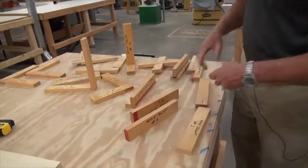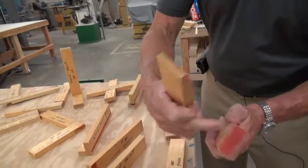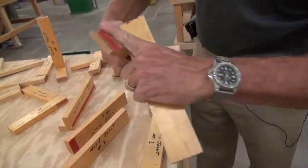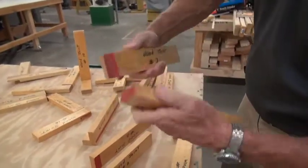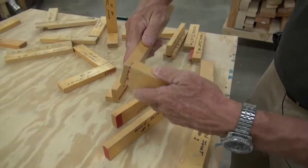So instead of doing that, what I would most likely do is do what is called a rabbet joint. It's kind of like a butt joint but look at the added surface that we now have. So instead of just that small area, we now have all of this — the surface area that you're gluing increases.